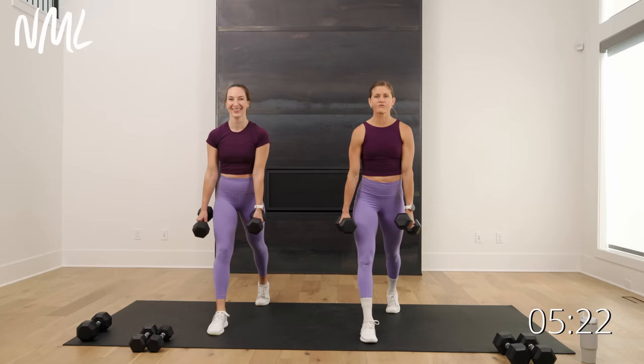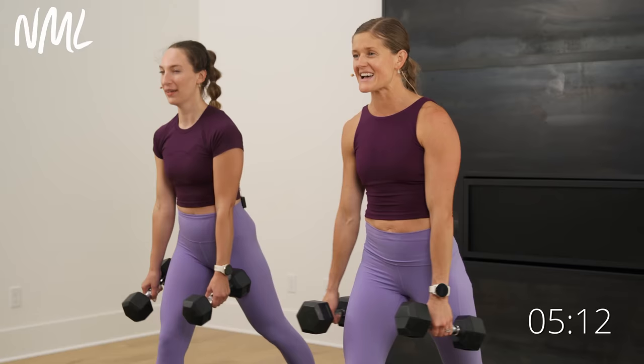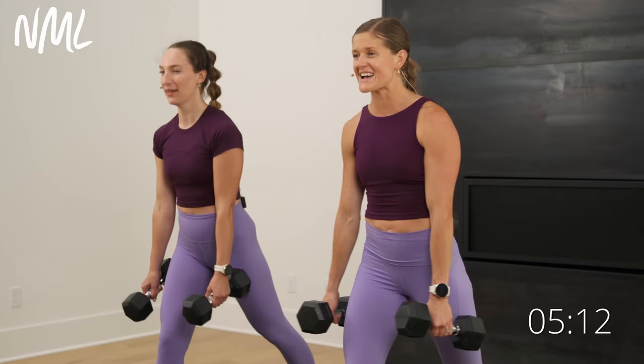Use those front glutes and quads. Stay in it — 10 more seconds. Finish nice and strong. Last five, four, three, two, and one. Nice work.